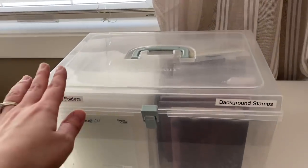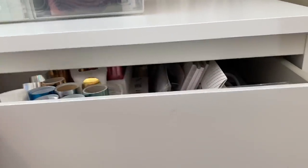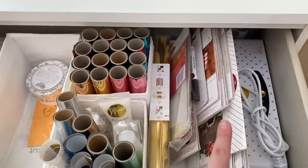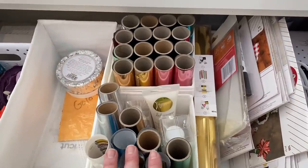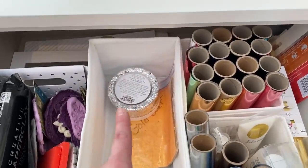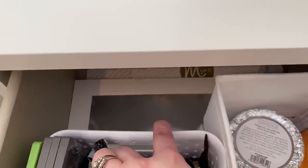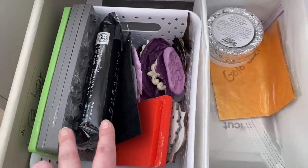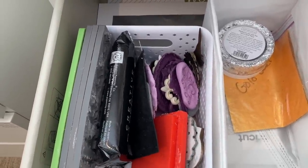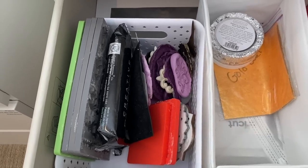This one has my embossing folders and background stamps in there. I have my drawers labeled — so this one is labeled foil. I have my Mini Mink, all of my Mink supplies, a whole bunch of foil, and other mediums to work with it as well, like gold leafing and foil flakes. Underneath here I have some of the bigger Mink carrier sheets and then some foil for my Cricut. And then here I have molds and paper clay — it doesn't really fit with the foil but I wanted it up here, not tucked away in storage.